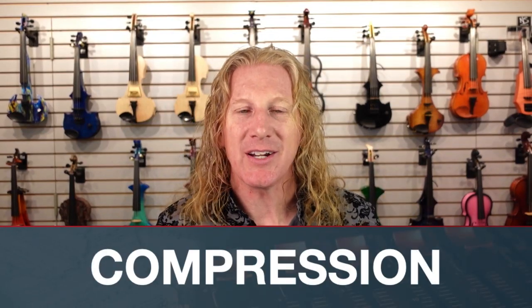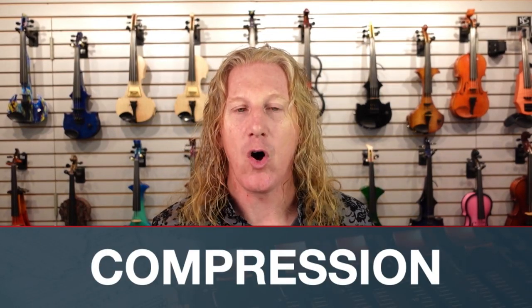Hey guys, we're continuing our little three-part mini-series on compression and string players. In part one, we talked about what compression is, what all those settings are for — threshold, ratio, and how all that works. In part two, we talked about how you would actually do compression: would you use a pedal, is there an engineer, when would you use it, how much is too much?